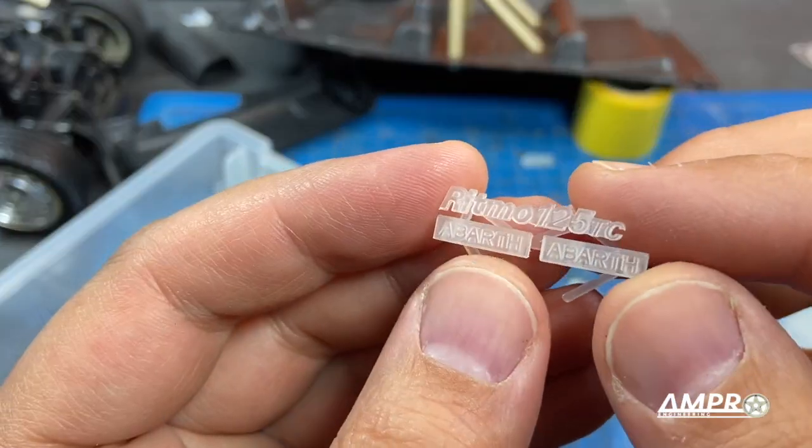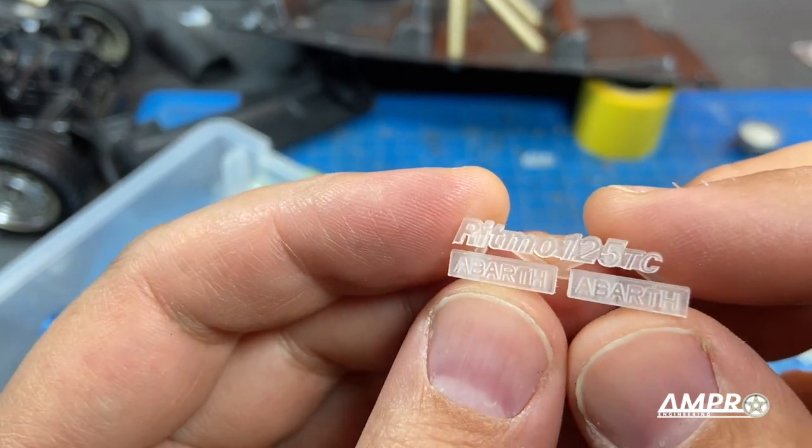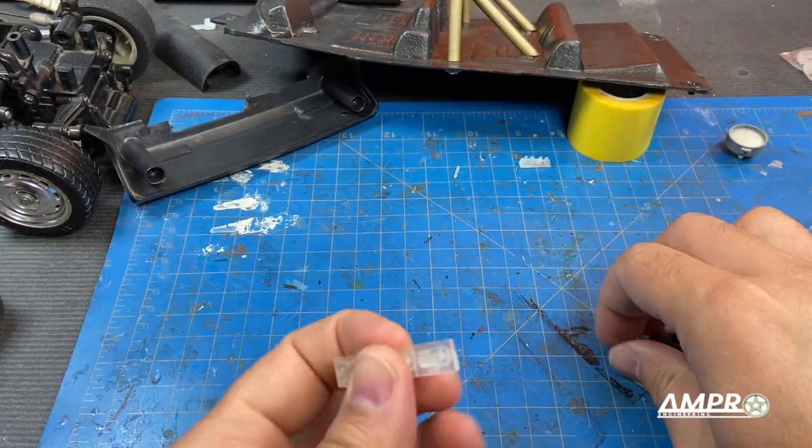We've also got the hood and trunk Abarth emblem as well as the Ritmo badge for the rear. These are actually shrunken versions of the actual emblem that a buddy of mine made. I'm going to go wash these off right now.